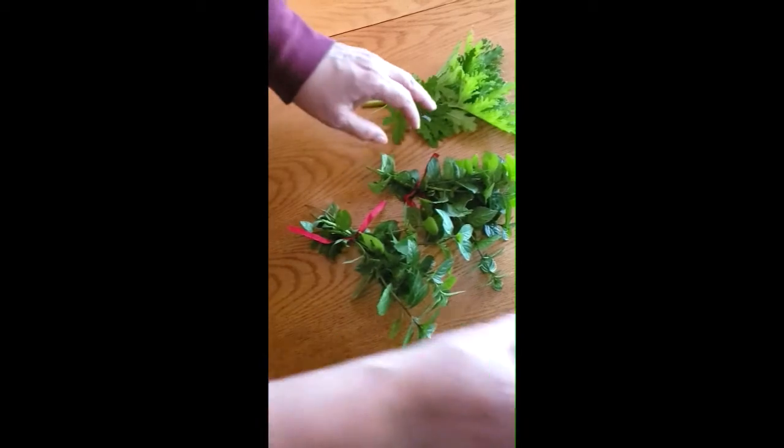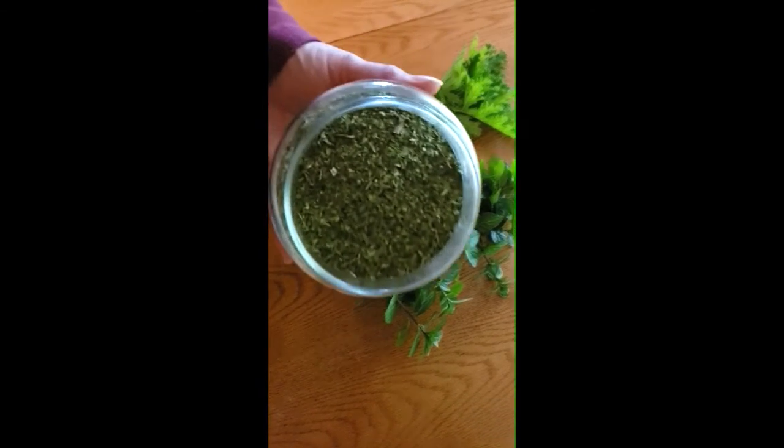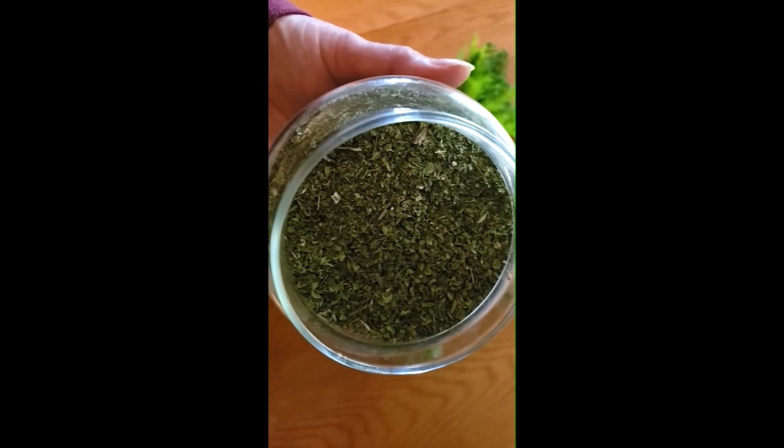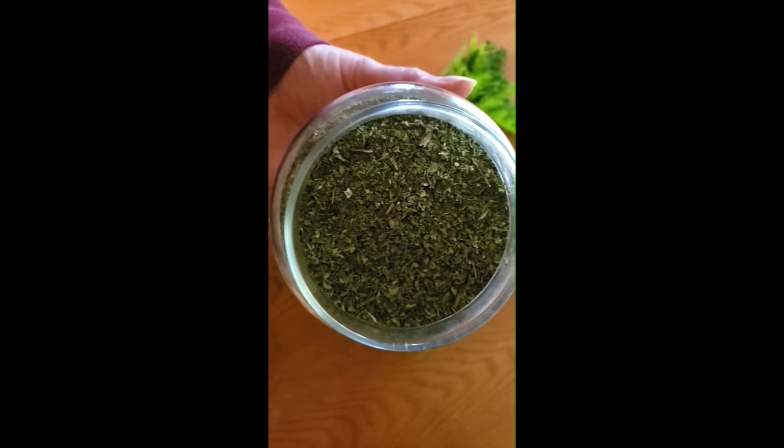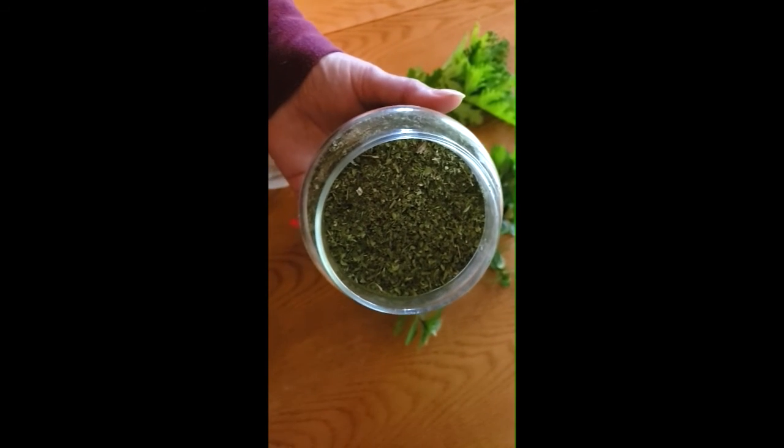Et puis je vais vous montrer le résultat, j'ai un peu de menthe séchée de l'année passée, ça reste vraiment bien au frais et puis on peut l'ajouter à nos salades, à nos marinades.